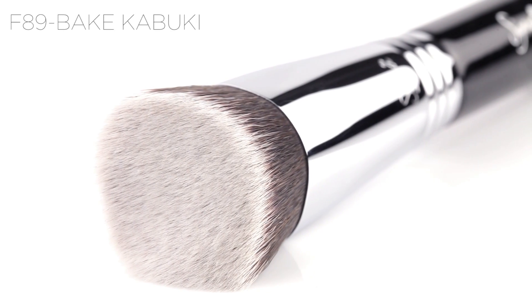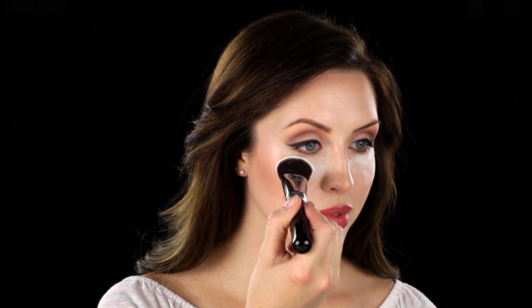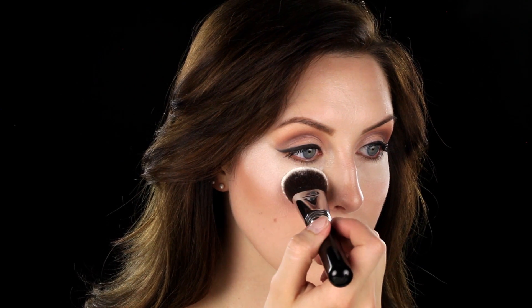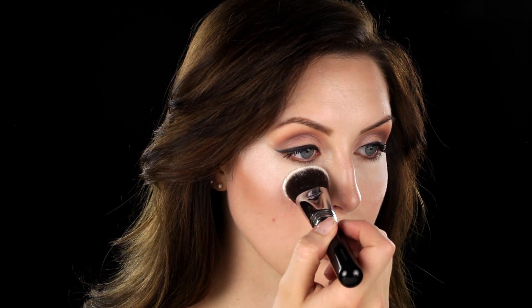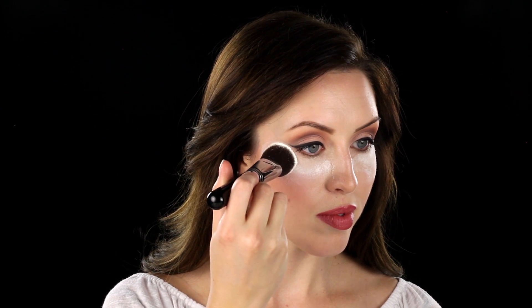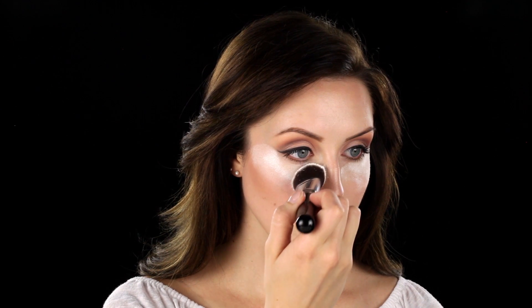The F-89 Bake Kabuki. The F-89 Bake Kabuki is excellent for application of any cream, liquid, or powder product. To bake your makeup, apply a generous amount of powder on the head of the brush and press it under the eye to bake or cook your foundation. Try this brush for your daily foundation routine.